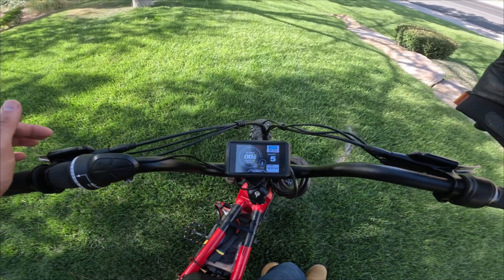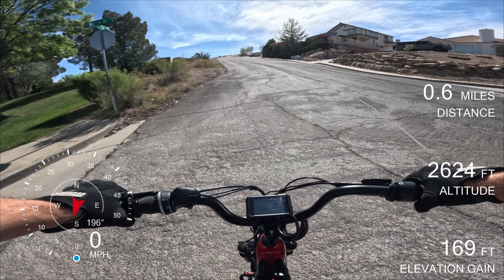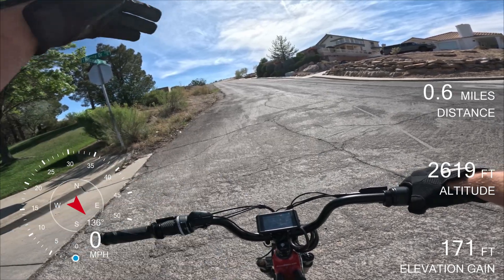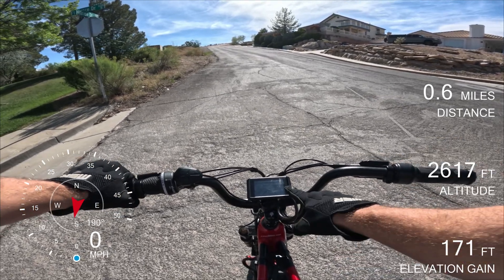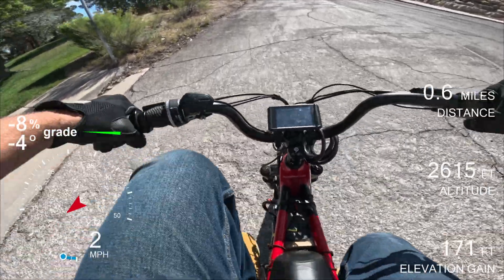With that out of the way, we are going to go do some tests. For our first test, this is going to be a hill climb test and we're just going to go up it and see how fast we can get going before we run into the dirt. So let's give her a run. We are in assist five and we're just going to go and see what happens. One, two, three, go.